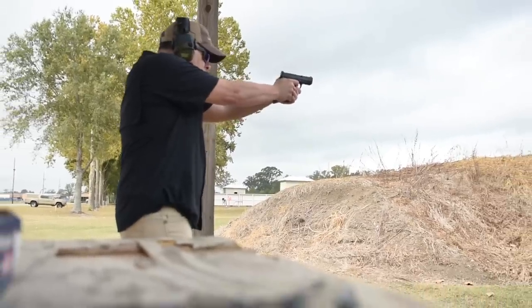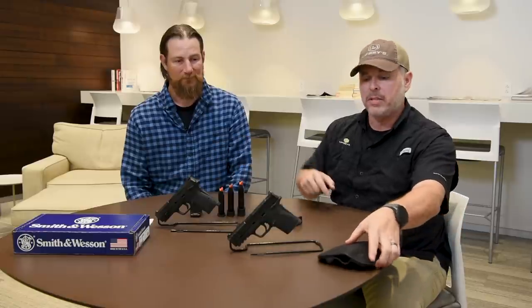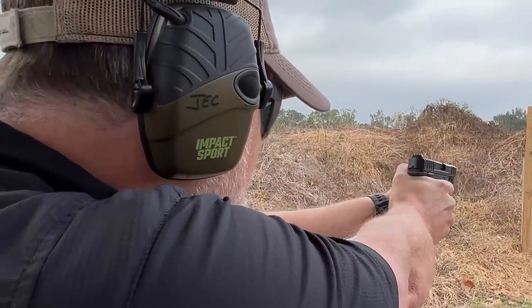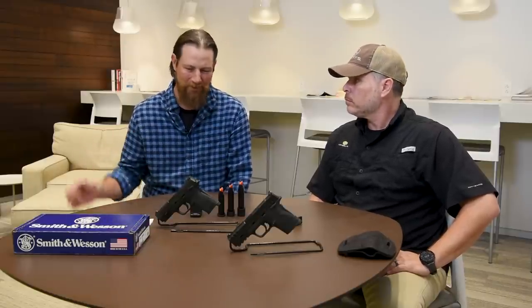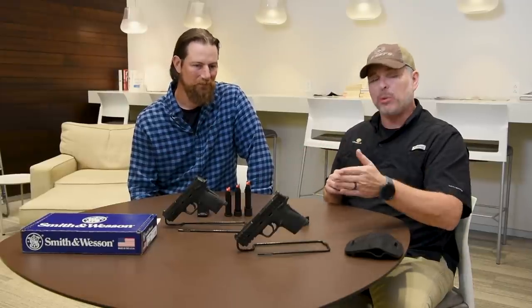All in all, trigger pull is fantastic and the safety manipulation is very positive — probably the best executed thumb safety on any polymer frame pistol. It comes with a 10, 13, and 15-round magazine so you can really do whatever you want. We also tested holster compatibility using my wife's original EZ9 holster — a Simply Rugged Huda holster — and the Equalizer fits in it fine. Width-wise they're identical; height-wise there's about a quarter to half inch difference in grip length. Keep in mind if you mount an optic you may run into holster issues, so you'll have to work that out.